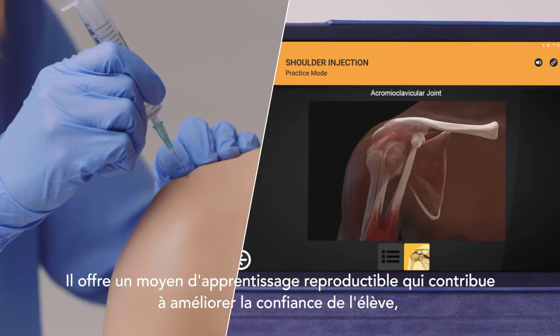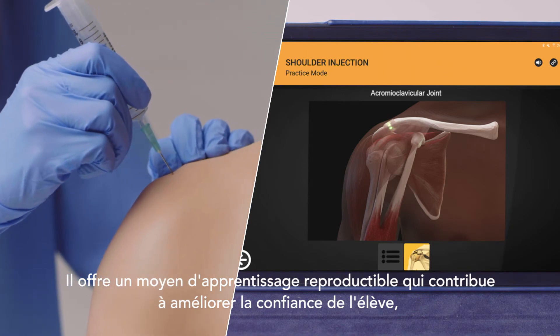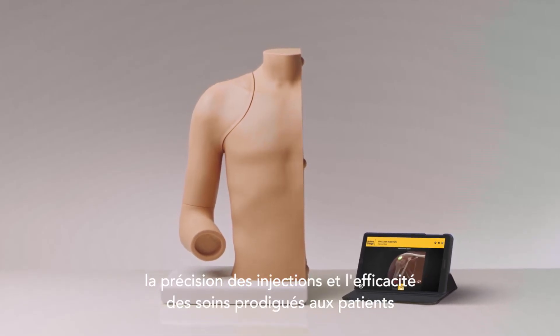The Limbs and Things Palpation-Guided Shoulder Injection Trainer combines physical practice with the guidance of technology. It provides repeatable training that can help improve trainee confidence, accuracy of injections, and patient outcomes.